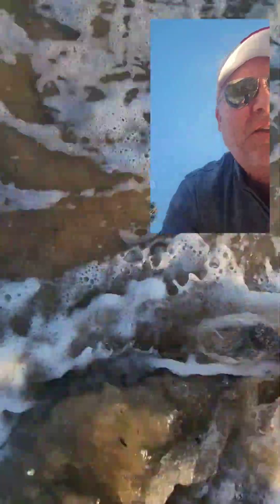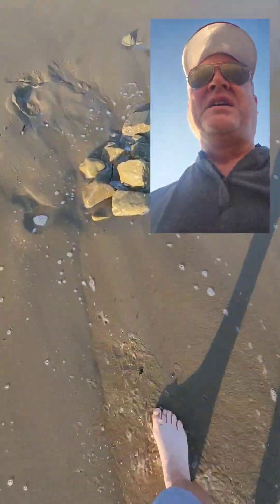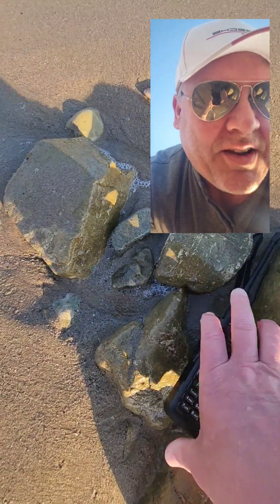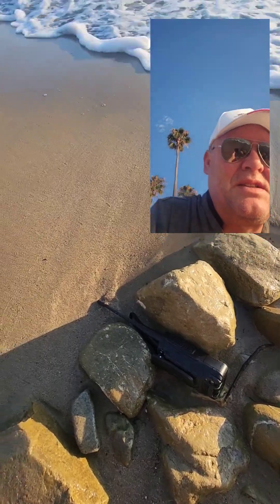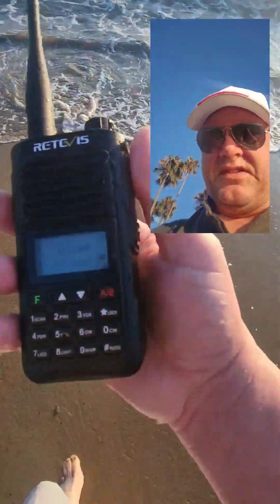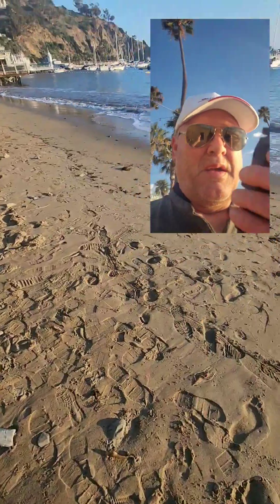There it is — almost lost the radio! Let's see if I can figure out a way to wedge this in here so the surf won't wash it away. Let's just go rinse this off and get on to the lead.